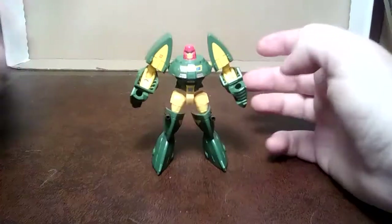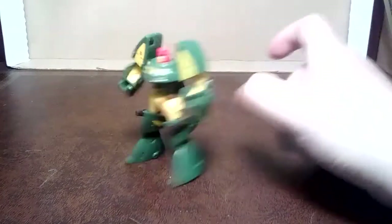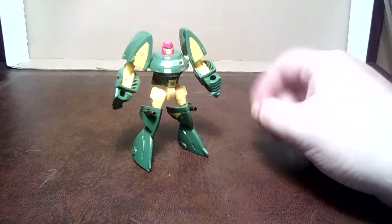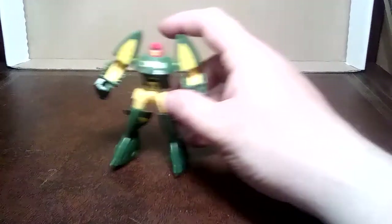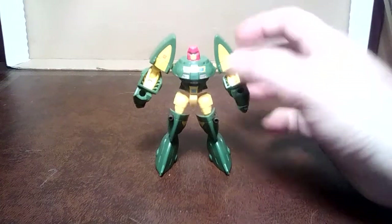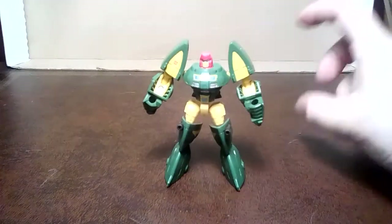No weapons to speak of - this used to come with that little shuttle that turned into a gun and stuff for him. However, this time I've got him - I've never had him before, never had this mold before. Which is why when I saw him, I saw Brawn as well, and for some reason I really don't want Brawn.